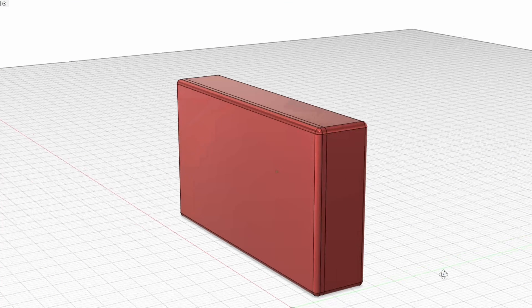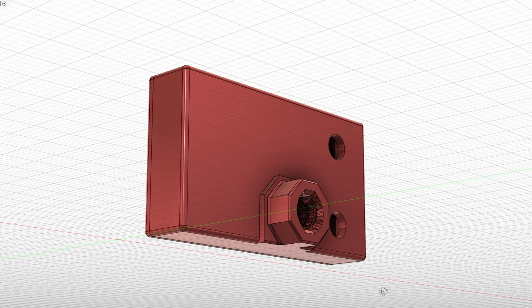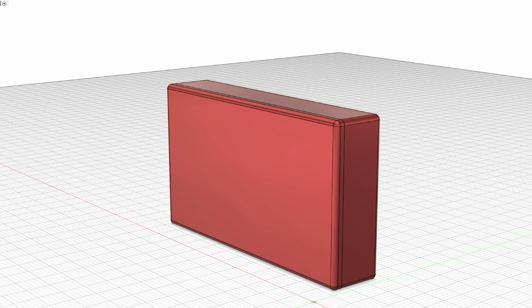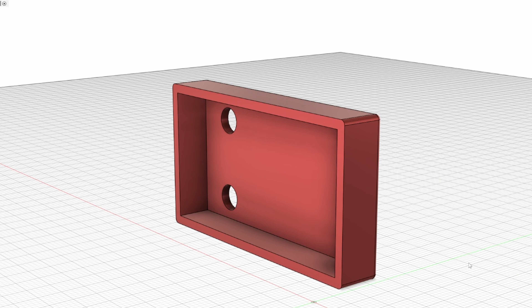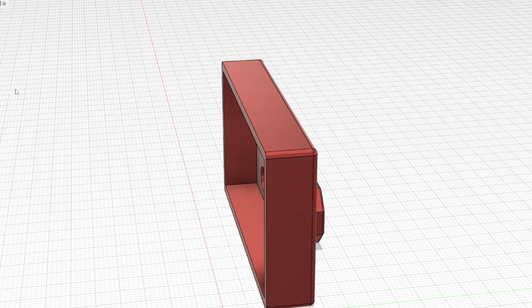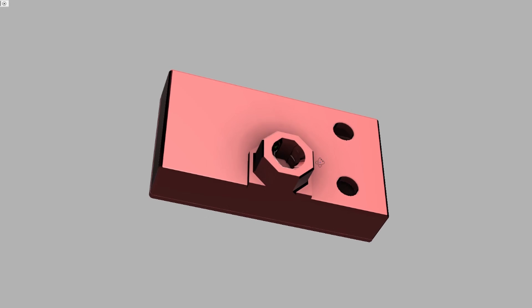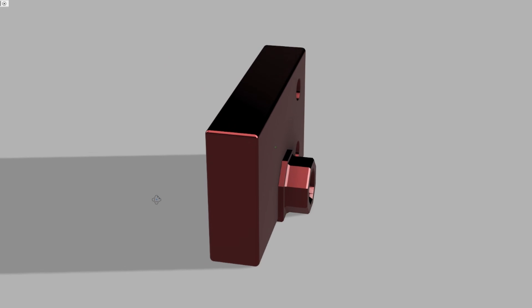First of all, this is the ESP32 holder. If you have a look at the back we can see the multi-point connection and the two holes for the wires to go through. Turn it around and we have a lid that's friction fit to keep it nice and secure. Here's a quick look at the render - it looks really cool in this red anodized finish. Anyway, that is the ESP32 holder.